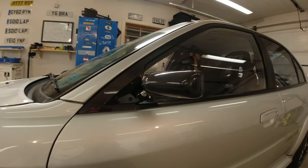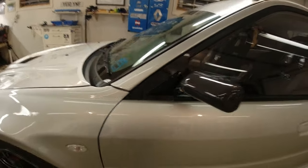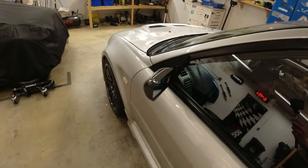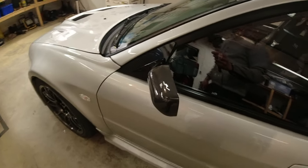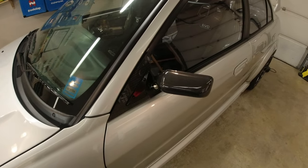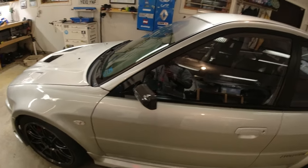Ignore the missing bolt for now - hopefully you can see. I won't do an artsy music video at the end, I'll just walk around and talk while I show you. I think they've turned out pretty well, and I think the fit is decent. Obviously the visibility is great. I need to get the bolts sorted and get the mirrors adjusted, but I need my 'player 2' for that.